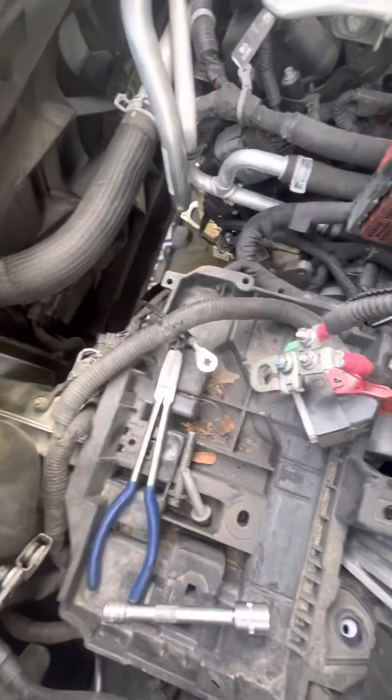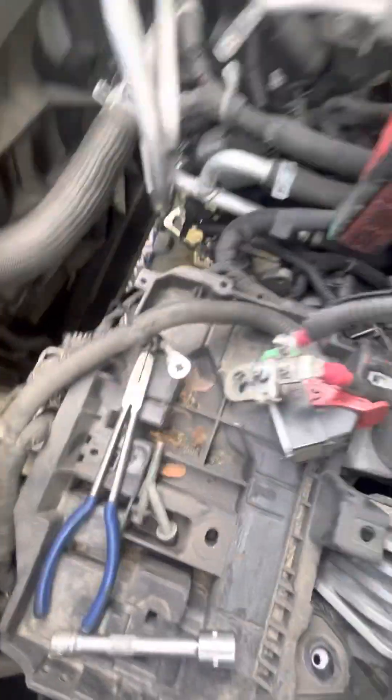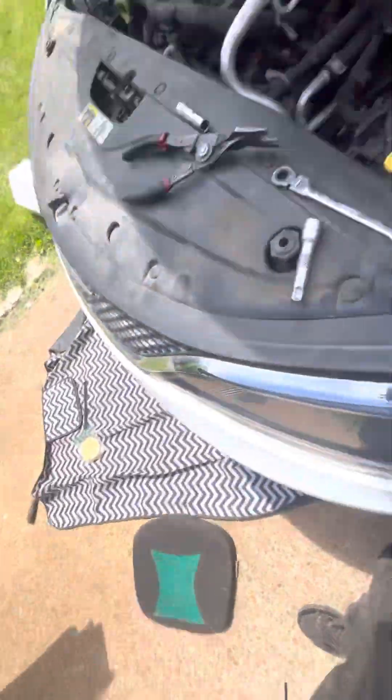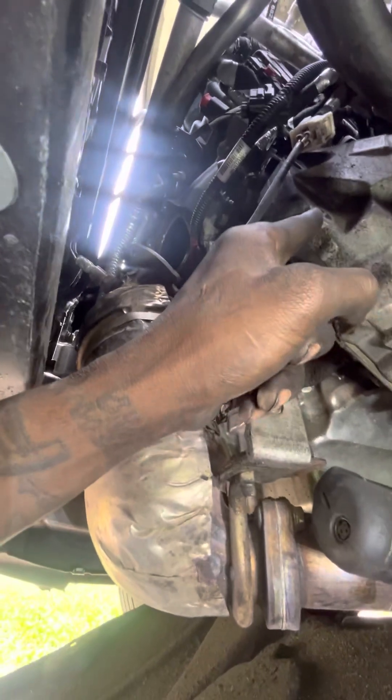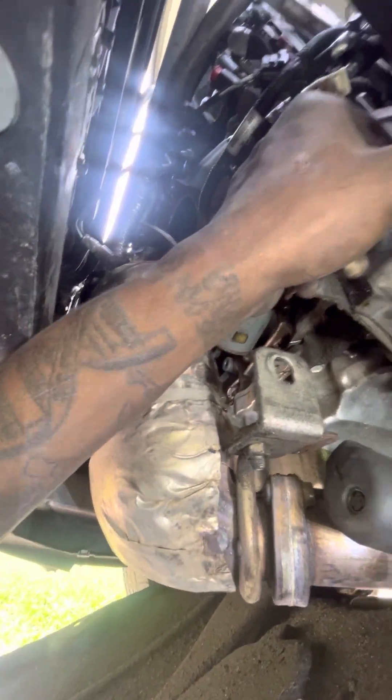Then you'll have a better view of the starter, unless you want to just hit it from the bottom. It's easier from the bottom — I'll show you. When you get under here, you'll have six 10 millimeter bolts: one, two, three, four, five, six — they'll be here, here, here, here. And then the starter is here, secured with two 15 millimeter bolts right there and right there.